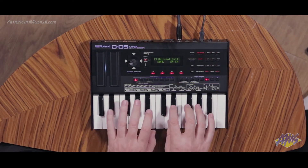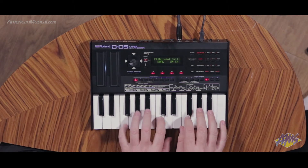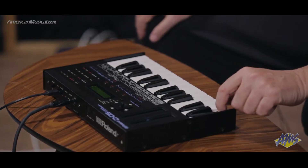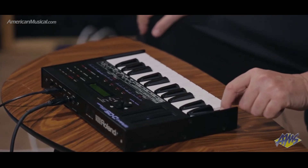The sound of the D50 started a new direction in sound — it used actual samples as the attack part of the sound. The D05 utilizes DCB technology, which is Digital Circuitry Behavior, and it allows for exact replication of the sound, functionality, and playability.